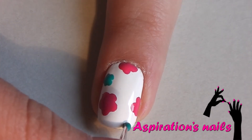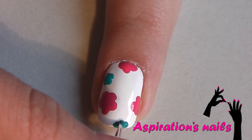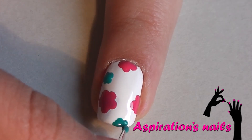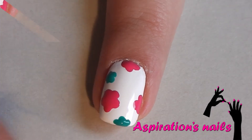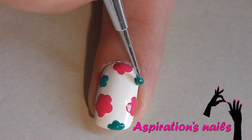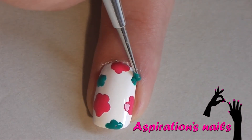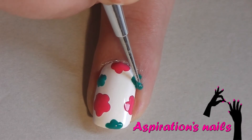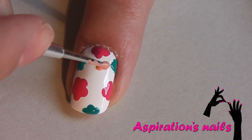They should be the smallest ones and again add a few of them. Now create a medium sized flower with a peachy pink polish in the middle of your nail.